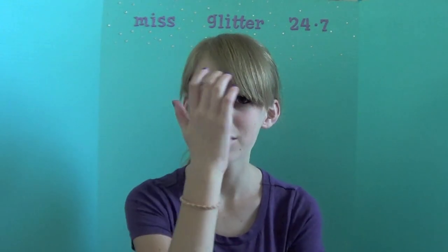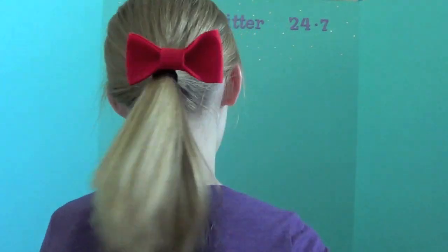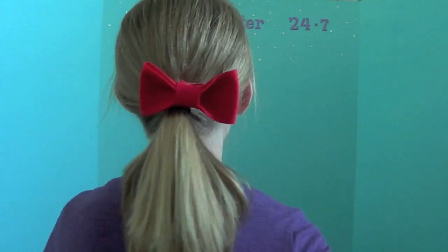Hey guys, so this week on the Beautylicious Girlies collab — if you don't already know — is DIYs. I'm doing a little DIY felt bow for you guys, and Laura thought you would appreciate this too. The finished product is going to look like this. I'm wearing one in my hair right now and mine's kind of lopsided, but that's okay. If you want to learn how to make these cute little felt bows, just keep watching because they're super easy.